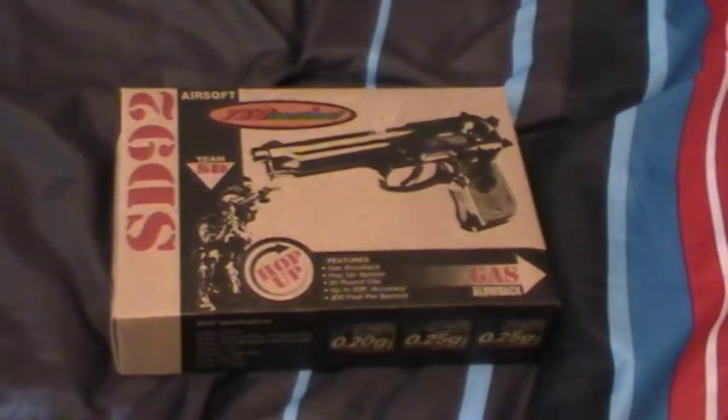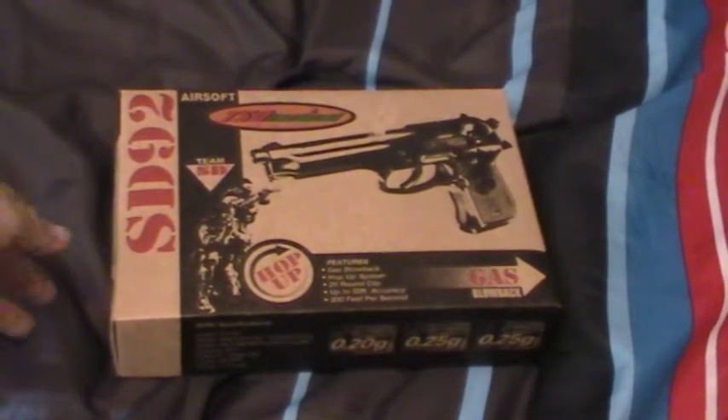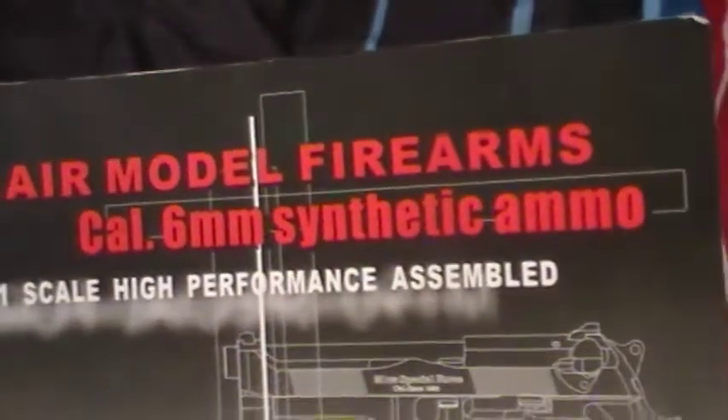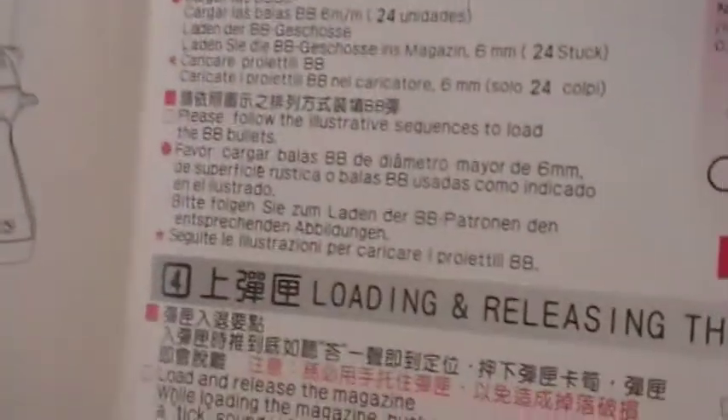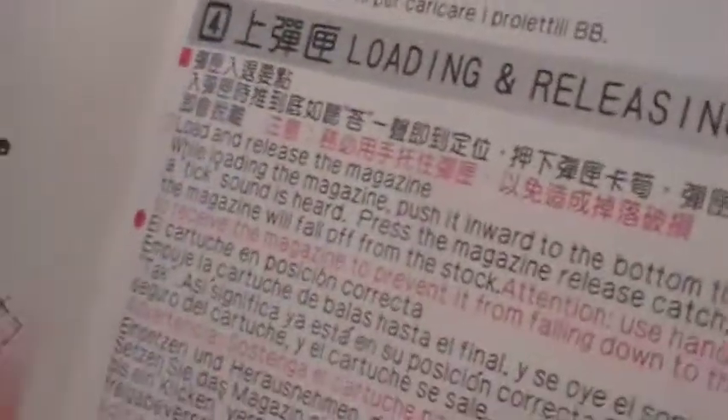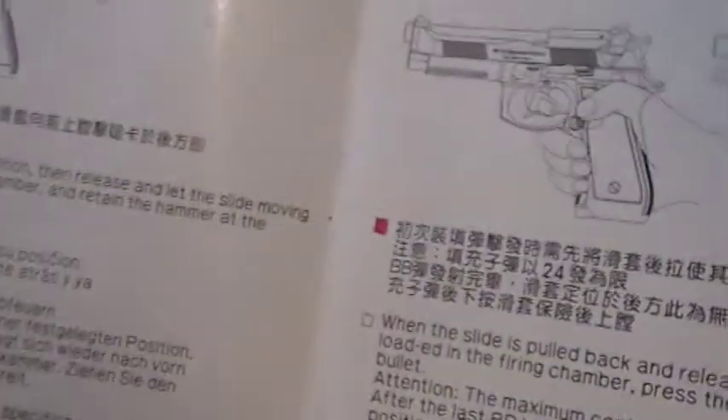If you've seen some of my other videos and how many .12 BBs I have, I'm not switching anytime soon. So, just a little cover — it's actually a pretty similar cover. When you're first opening it, you should get your manual. It says Air Model Firearm Caliber 6 millimeter BB. There's some Japanese in it but it is mostly English. It tells you loading and stuff.